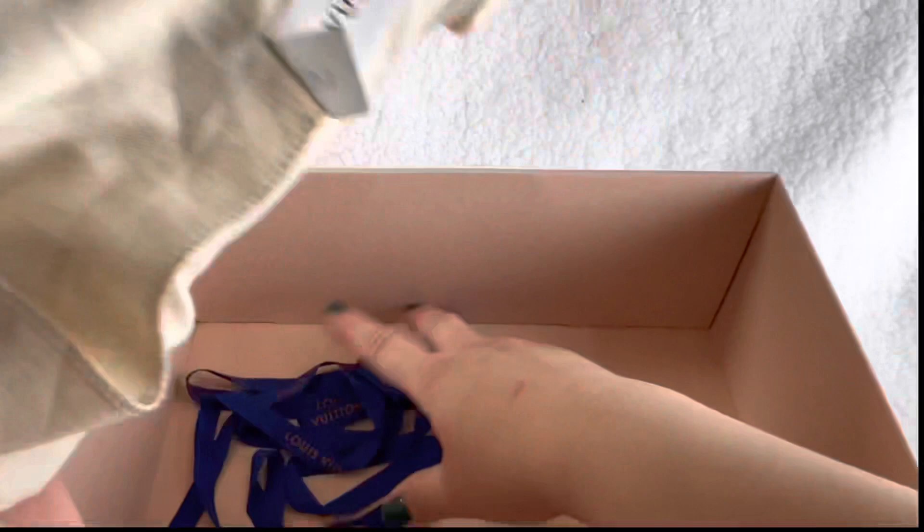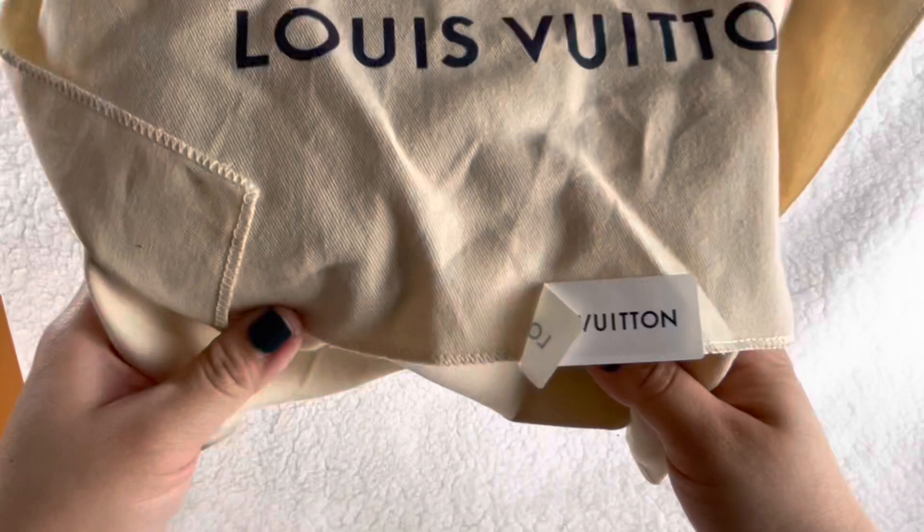So here she is! It's ribboned up. There's a sticker - I thought it was a tag - and it comes with a dust bag.